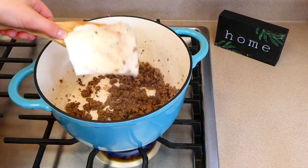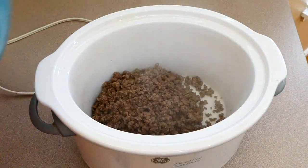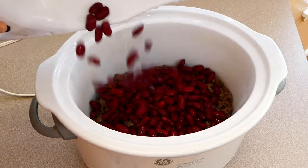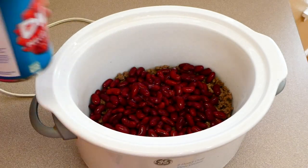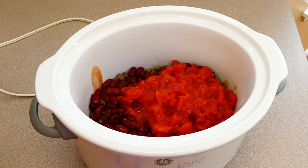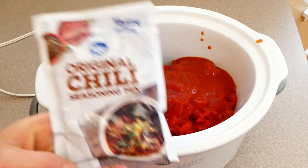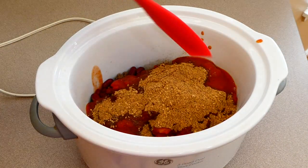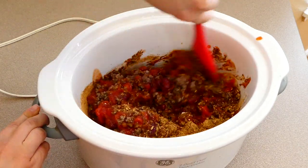I remove the excess grease with a paper towel — I just wiggle it in there until it's all gone. It's a little trick I love. Over to my crock pot, I added the ground beef along with one can of drained and rinsed kidney beans. I also added one can of diced tomatoes, eight ounces of tomato sauce, and one packet of chili seasoning mix. Of course you could use homemade chili seasoning if you prefer. Mix it all together to combine.